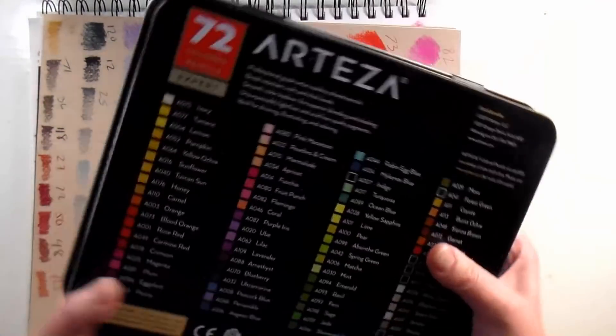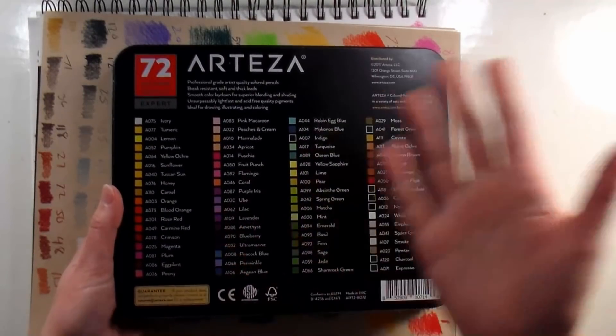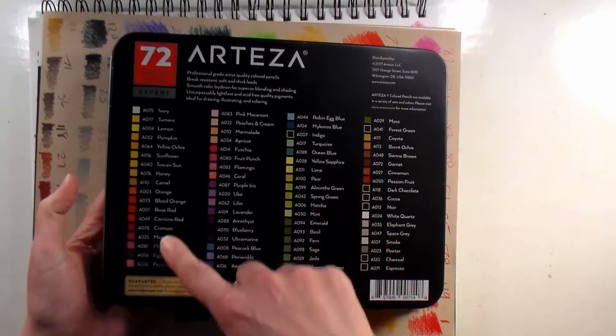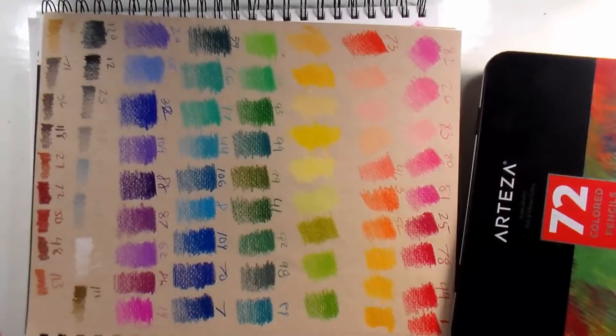The colors are actually also listed on the back in case you want to look them up. They do run in more of a spectrum order, so if you wanted to arrange them that way when you get them, that would be a great way to do it. I just eyeballed it, but you can do whatever you want.